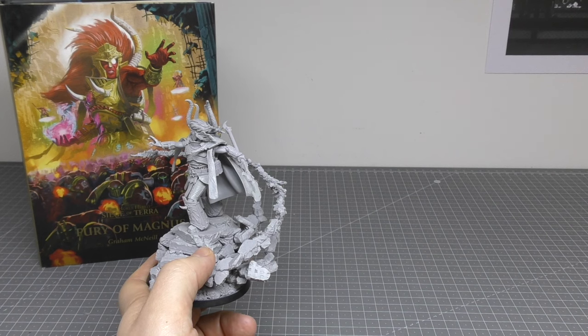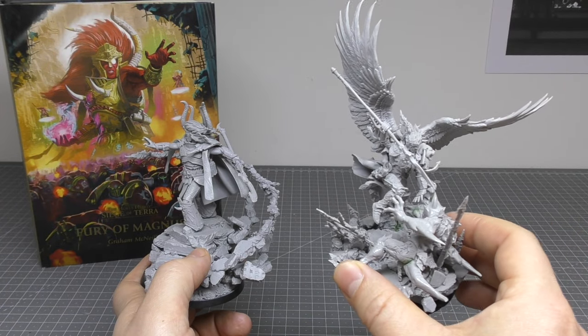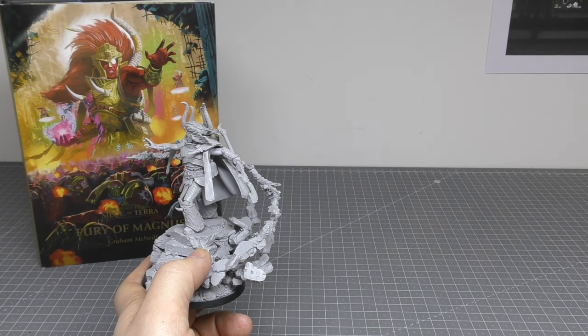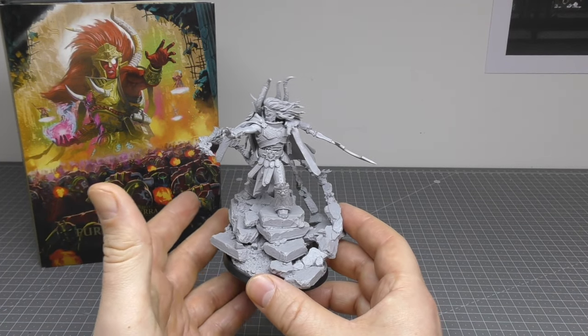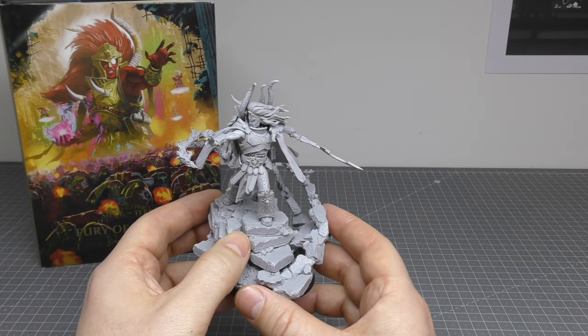Sanguinius is also a solid nine, especially with the scenic base and getting all of that right, and magnetizing his hands and the spear. But Magnus is a solid nine difficulty-wise. The way I've done this is a bit of heat manipulation and a few magnets — works a treat.